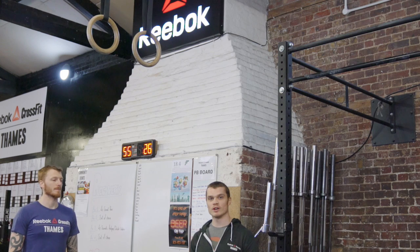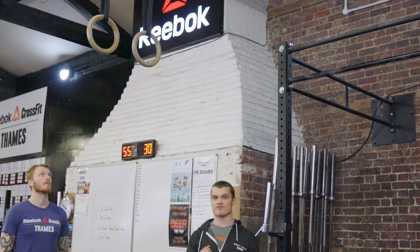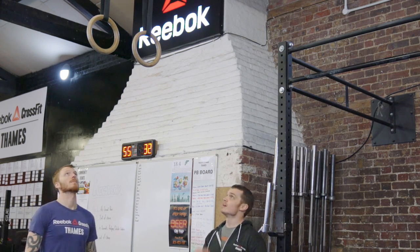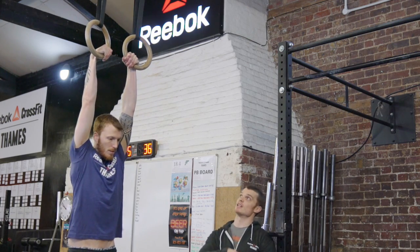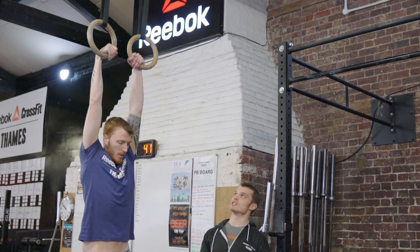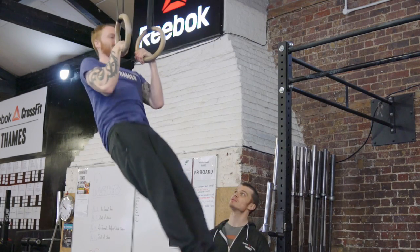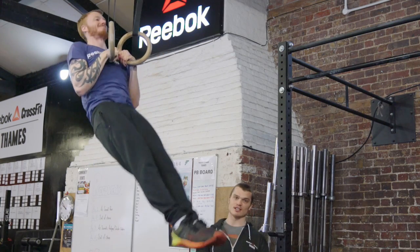Another drill to build strength for your muscle up is the false grip strict ring pull-up. Jump up, make sure you get your false grip on the rings, then pull yourself as high as you can, getting the rings as low down the chest as possible — towards the sternum. It's really important that you maintain that false grip and get that low pull.